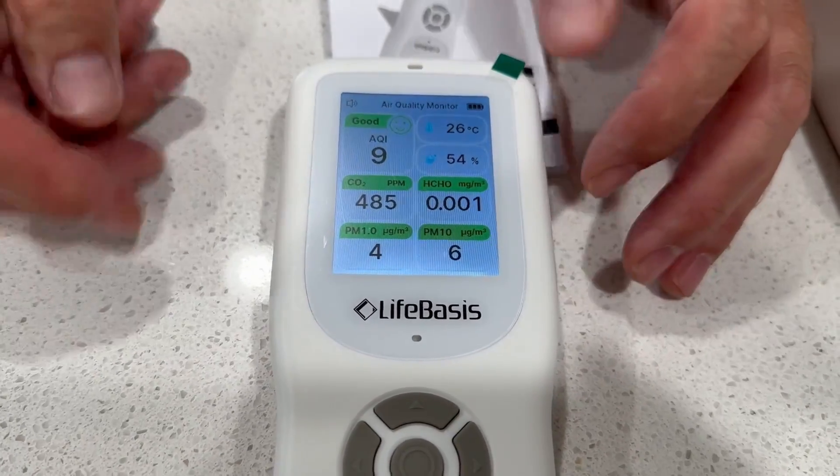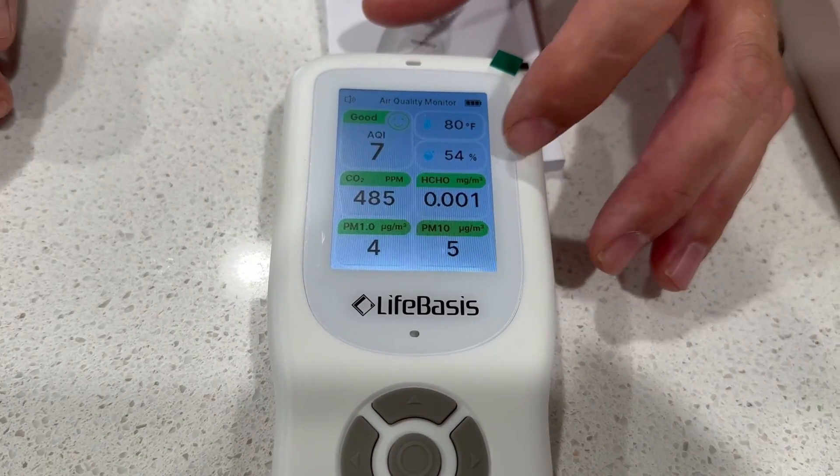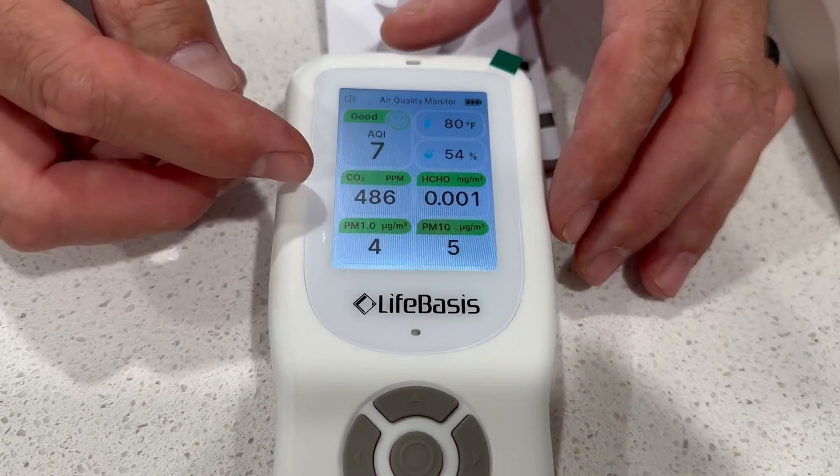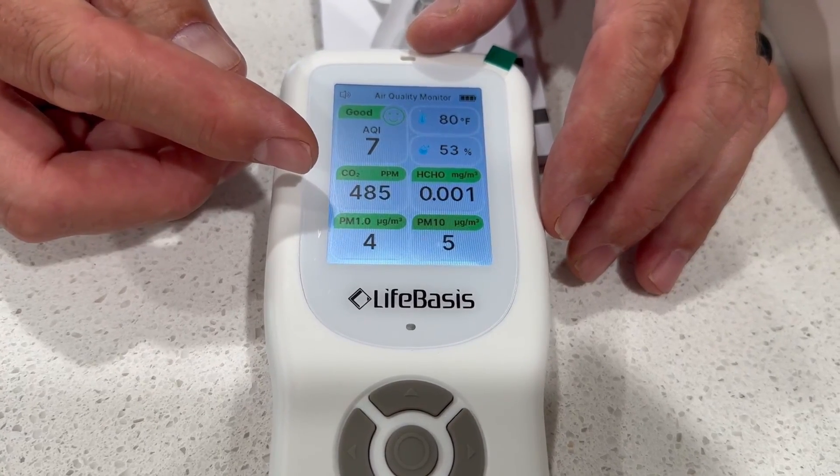It also has the temperature over here, and if you want to change it to Fahrenheit, you can. It has your humidity. Right here is CO — your carbon monoxide detection — at 487 parts per million.